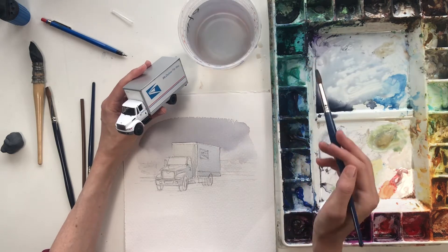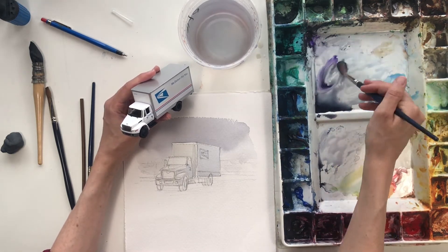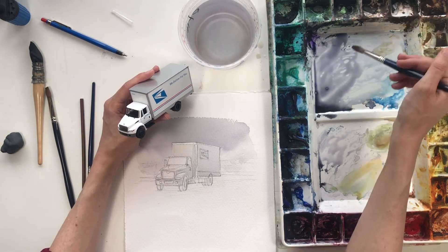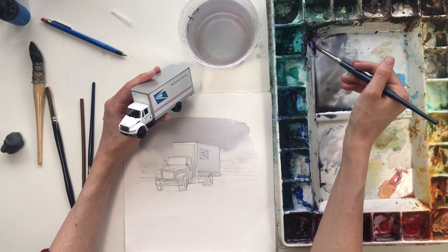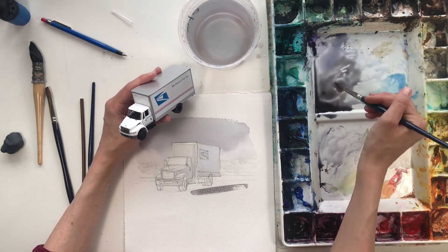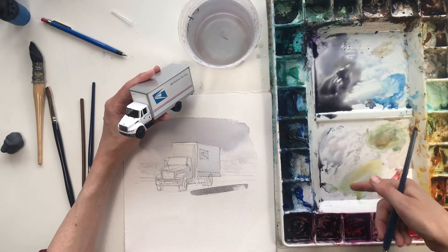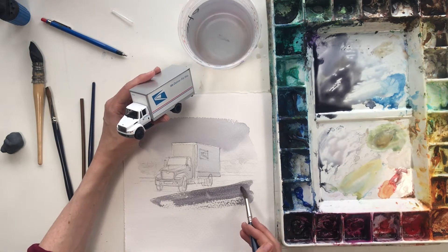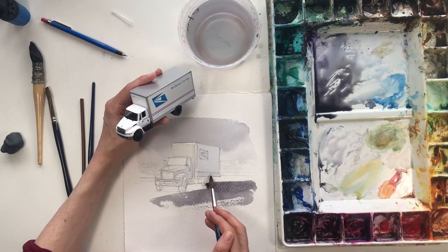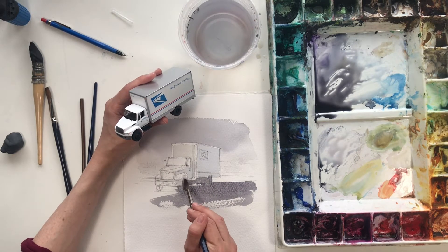Sometimes I like to exaggerate that effect just a bit. My background isn't dry yet, so I'm going to leave it alone and do the foreground to give myself a baseline for the rest of the truck's details. The foreground is probably a road surface like asphalt or something like that, maybe a little darker. I have some gray here on the side — I don't have enough color wells for all the colors I need, so it has its own spot. I'm going to paint over all the dark parts of the truck because I'll go over them again anyway.